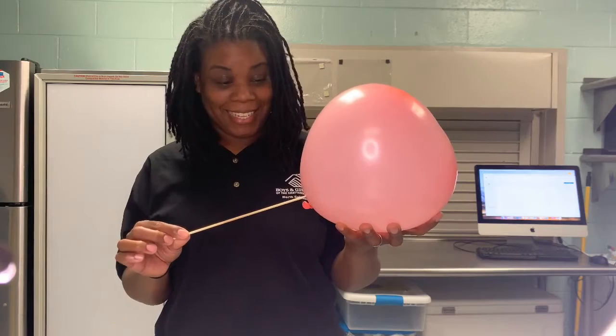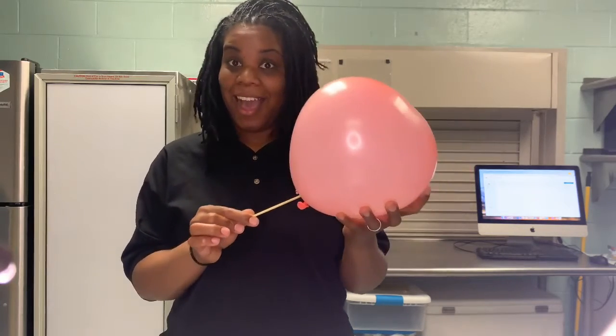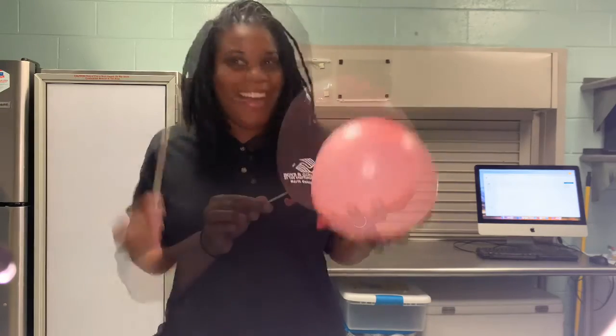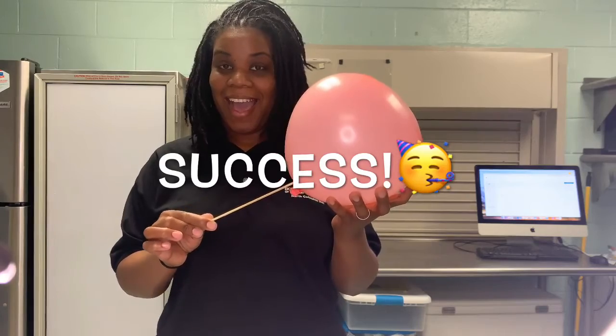But when you poke a sharp object into a place where the material can still stretch — close to the knot or somewhere near the top — you can pierce it without destroying the balloon. It doesn't pull back or create a huge hole, so it doesn't tear the balloon open. And the petroleum jelly helped to seal the hole so the balloon was still intact.